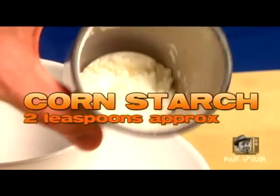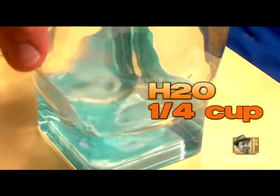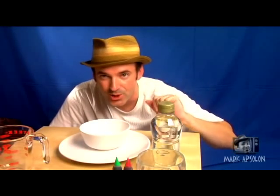We'll also need corn starch — two teaspoons — and a little bit of water, which is about a fourth of a cup. But you might want to forego that entirely.